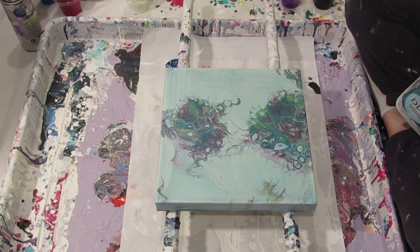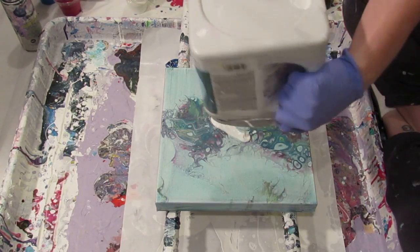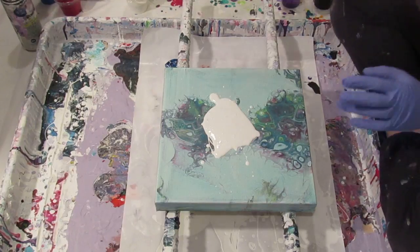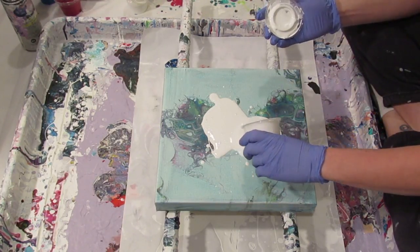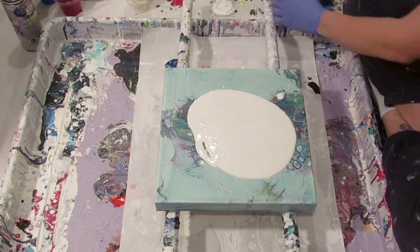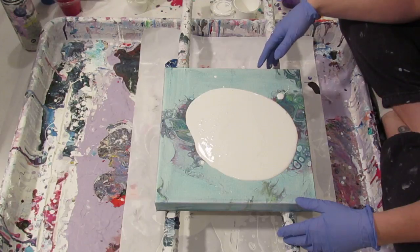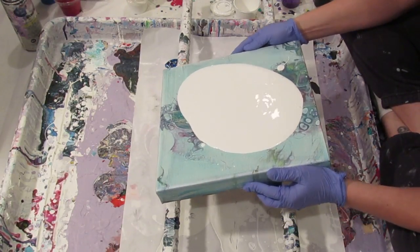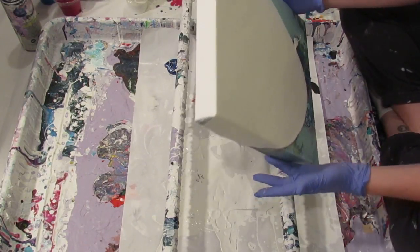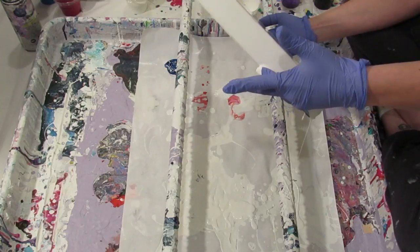I don't have enough white. I'm still going to do it negative pour style. This must be mixed with Floetrol because I can see it needs to be restirred — but it's all in science names so we're just going to go with it.